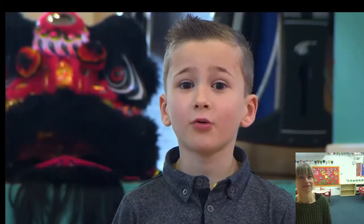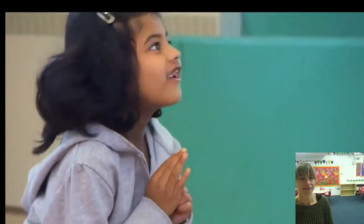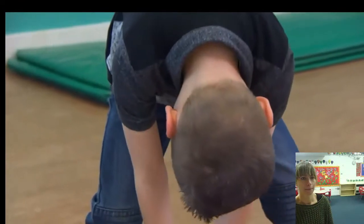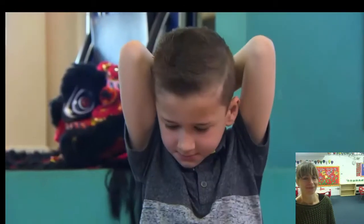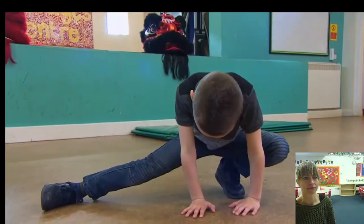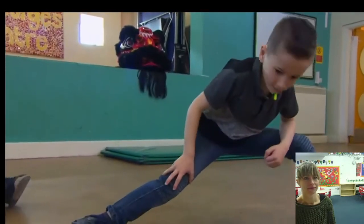He is going to help us today. Before we start anything, we have to bow to our teacher. Now we're going to do some stretching. Slowly go down and go back up. Why do we need to do stretches? The stretching is very important — it's just helping you and the muscles, not getting hurt, and making you more flexible as well.